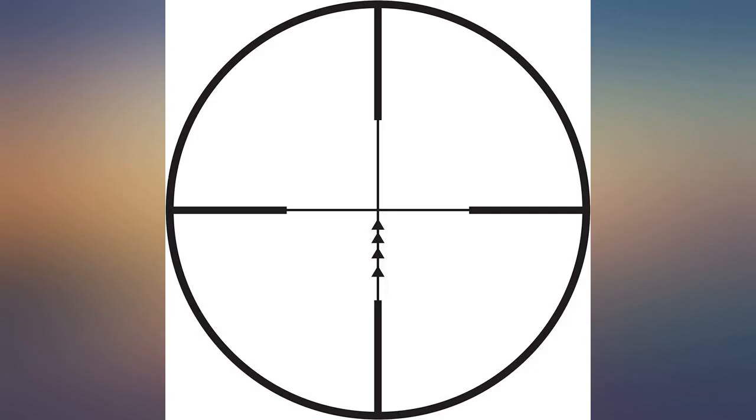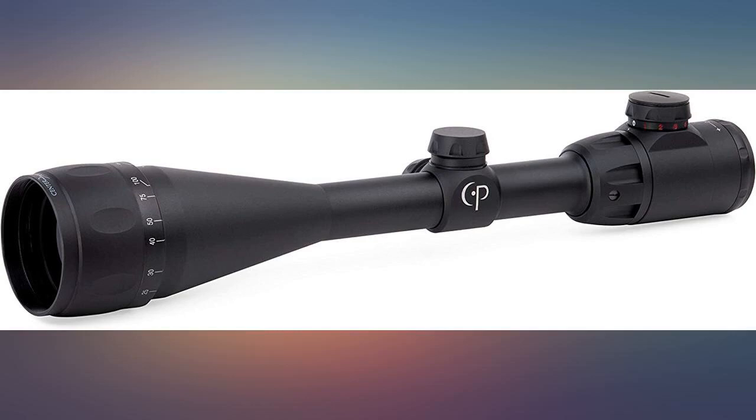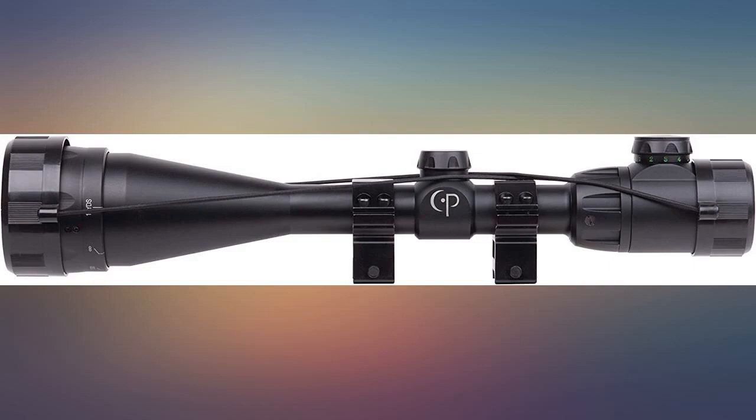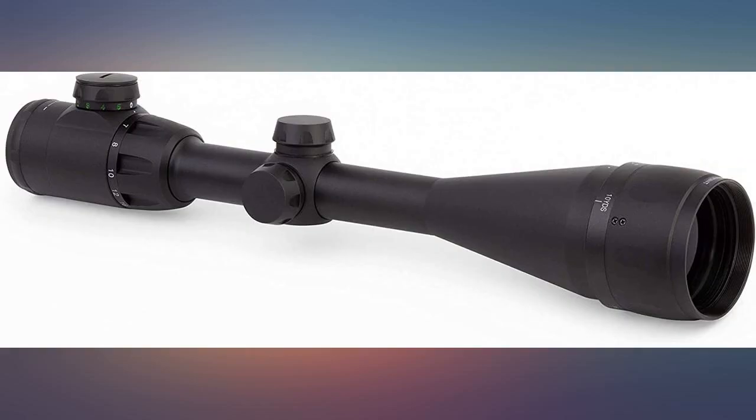Perfect scope on my Gamer Hornet Maxim 22. Only complaint is the parallax at full zoom — easy to get over it though. Grouping at 0.5 inches at 30 yards. Since it comes with Picatinny rings, I used the ones that came with the Gamer scope.